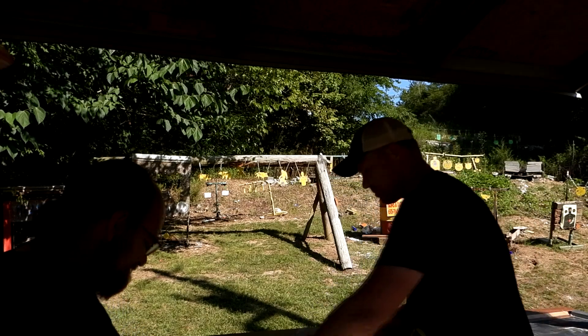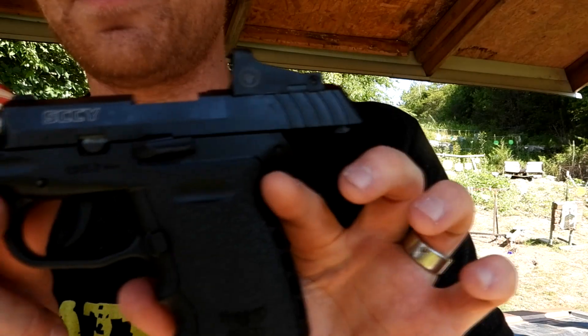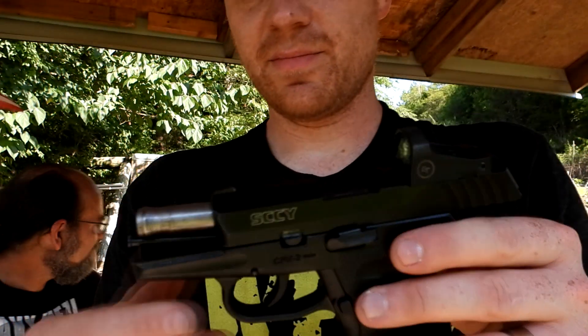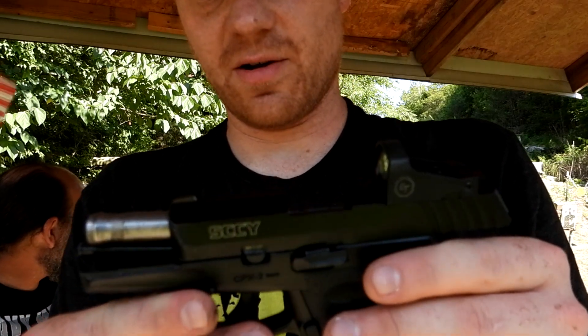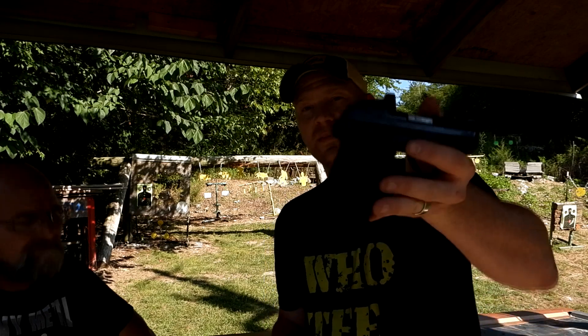I told you it's gonna be quick. The Sky CPX2 red dot — I missed that spinner, but I hit that steel silhouette at 55 yards and that is no joke, and all those others at 20. If you need something that's affordable that you can shoot accurately with, hard to beat the Sky red dot.